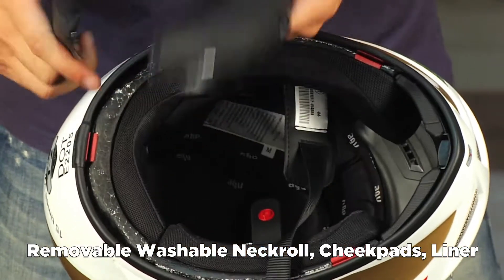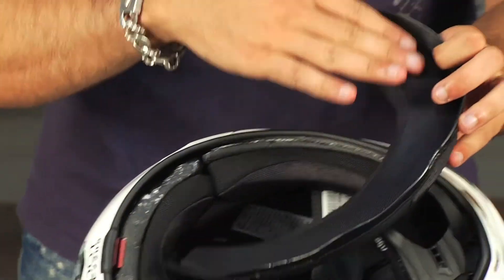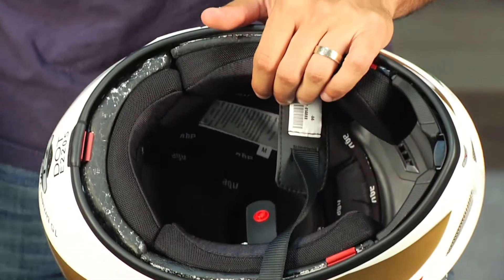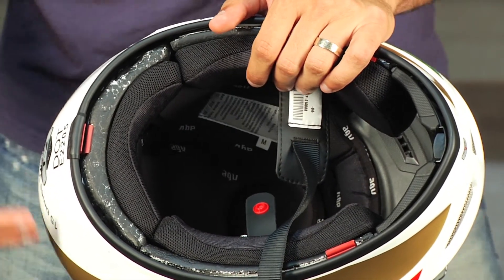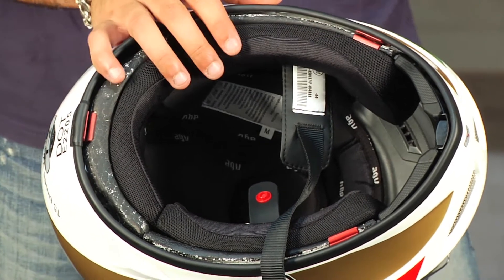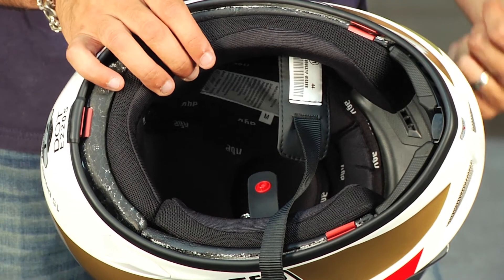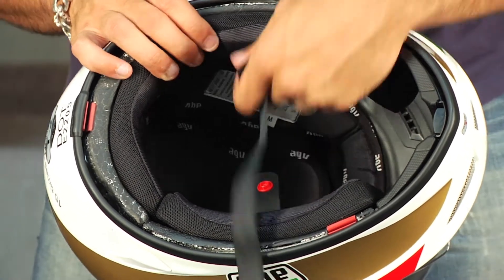Here comes the neck roll — it comes out very simply. Notice it's very smooth and comfortable, a microfiber style. It's not as luxurious as the GPTEC, but again, this is the baby brother to the GPTEC, and they were looking for ways to make this a more accessible helmet to someone who's not a professional racer.